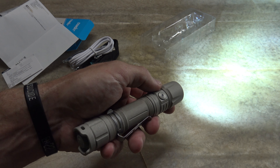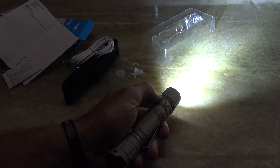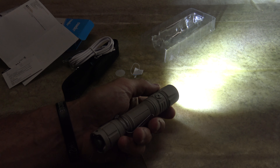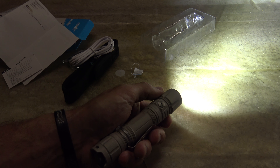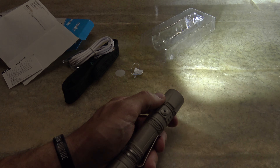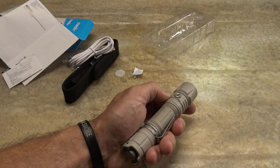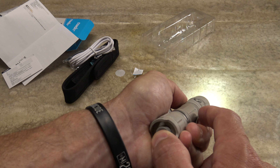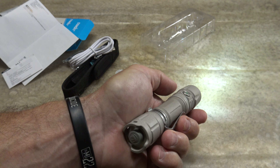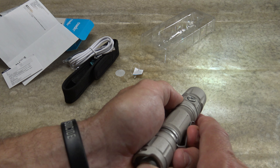Press it one more time and you get the very bright 3600-lumen turbo mode, which lasts two hours, produces 208 meters of throw, and 10,800 candela. A single press brings it back to low. As I mentioned, if you turn the light off and back on it remembers the last mode accessed, with the exception of turbo.